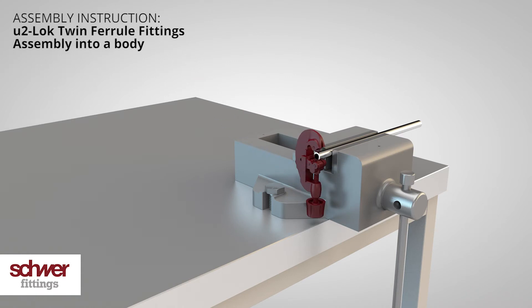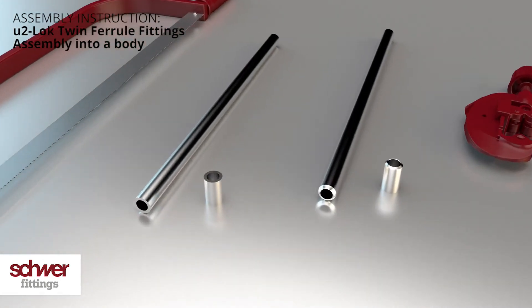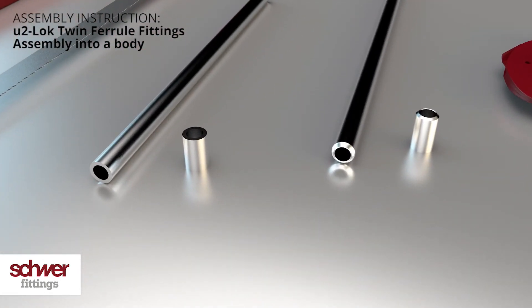When using a tube cutter, the pipe will flare to the inside, thus reducing the bore diameter and deforming the inner surface. A smooth open bore is therefore not guaranteed.